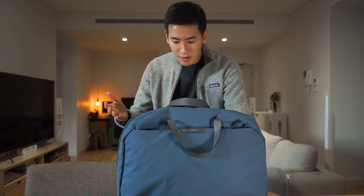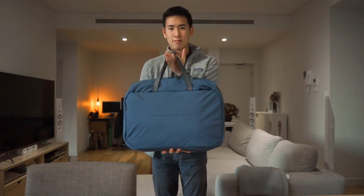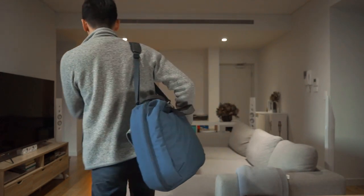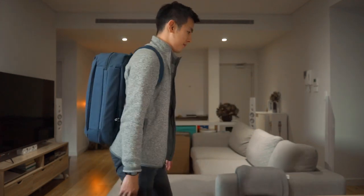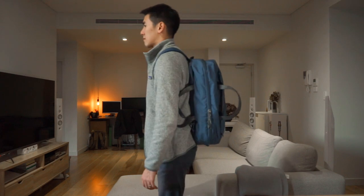Here are some ways to carry the Bellroy Flight Bag: you can carry it like a briefcase, over the shoulder, as a backpack, and don't forget there's also the luggage pass-through.